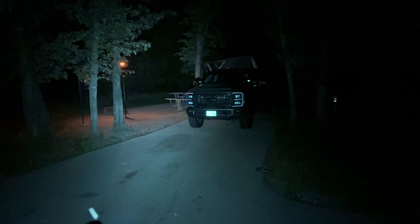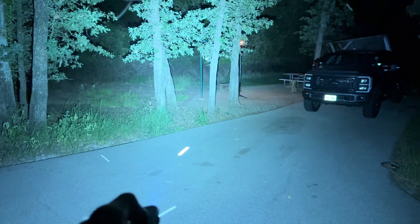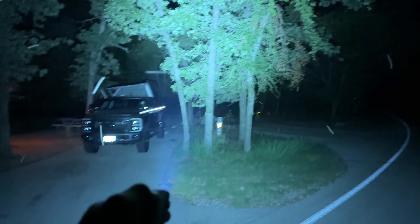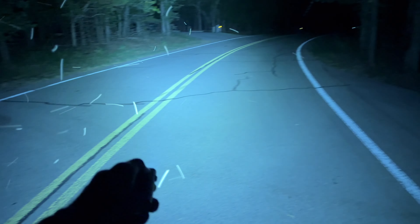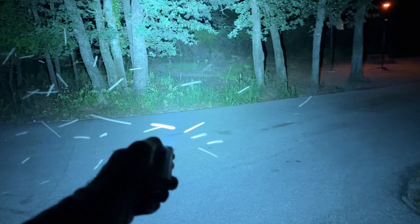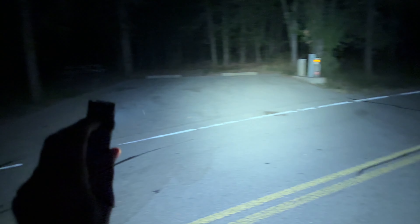Let's take this light out tonight and go through all the modes so you can see the output and throw pattern. Here we have the absolute lowest setting, then medium, then high — the bugs are crazy out here this weekend — and then 1050 lumens on turbo. It's a nice flood pattern rather than a spotlight. Then switching to the back floodlight, you can see the warmness of the backlight at around 4000K compared to the 5700K front LED.